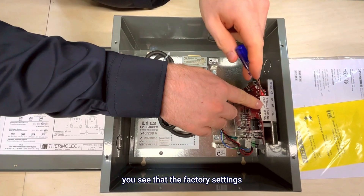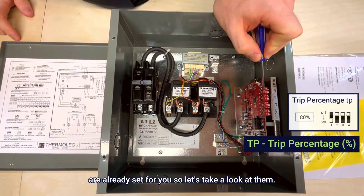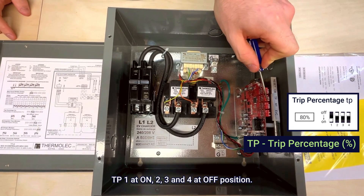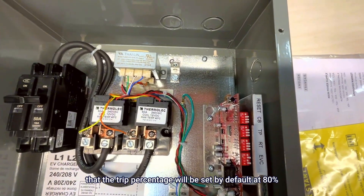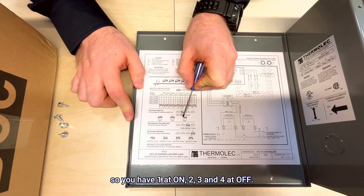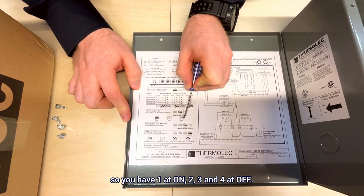Now let's take a look at the TP dip switch. The factory settings are already set: one on, two, three, and four at off position. According to the chart, the trip percentage is set by default at 80 percent — so you have one at on, two, three, and four at off.